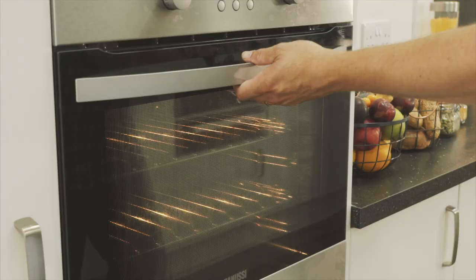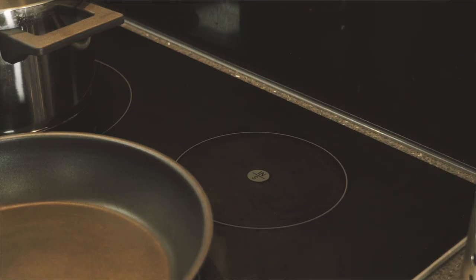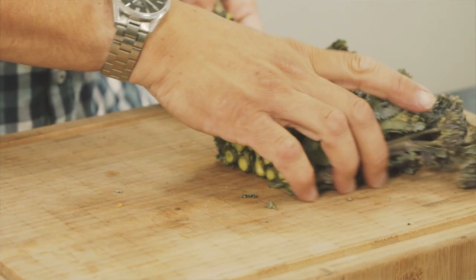Give that a little mix around and into the oven. So next we've cooked the quinoa — the best thing to do is follow the packet instructions, but we're just cooking it in a little bit of salted water.